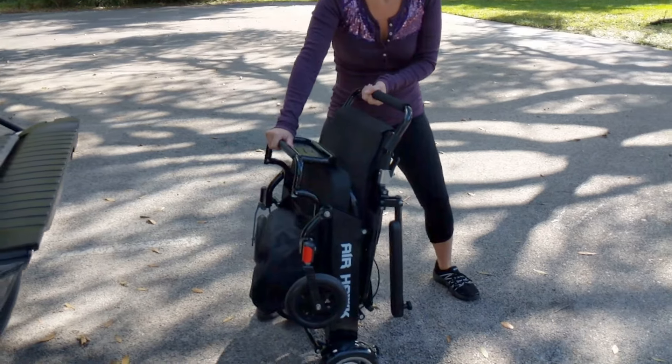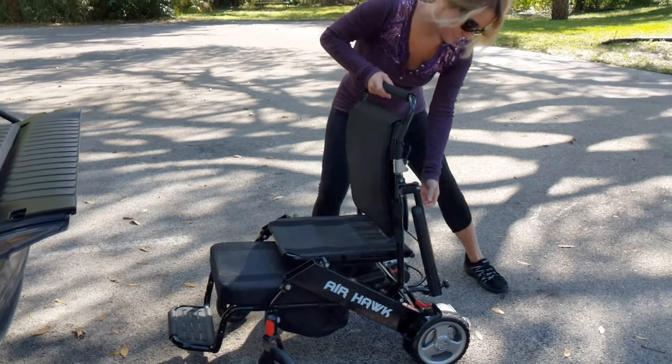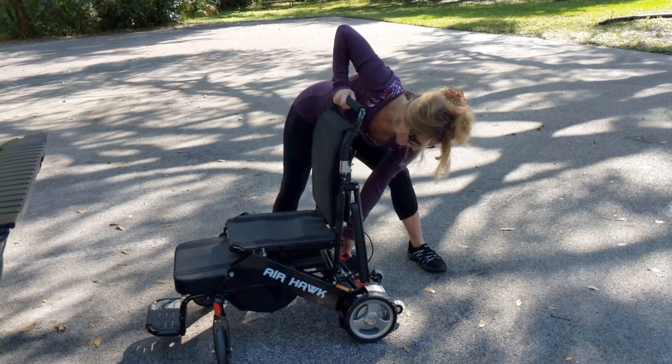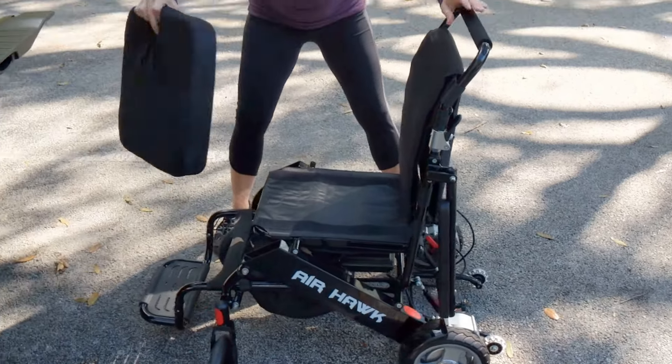We're going to very easily unfold that chair — takes but a couple seconds. The chair has a safety mechanism to latch the chair into place, and now we're actually locking the motors in place, making that a power chair.